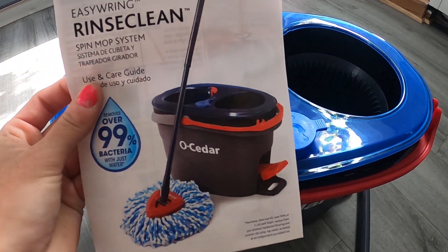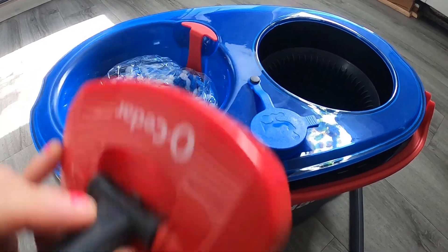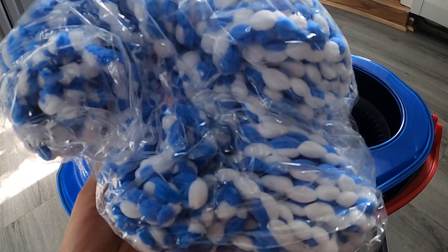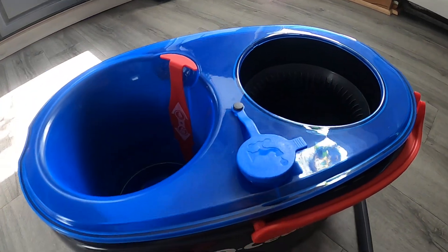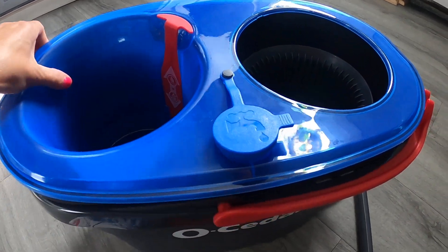So it comes with your manual right here, then it comes with your head here that goes onto your mop, then it comes with your mopping part right here, and it comes with this tag. So what I love about this one is, you have two tanks.